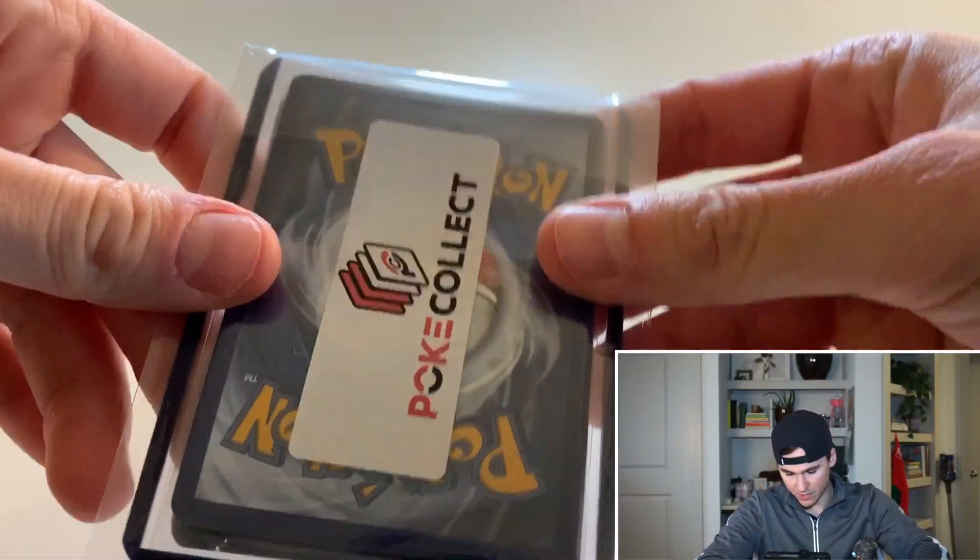What's up everybody, it's Poketrav and welcome to my channel. If this is the first time viewing my channel, thank you so much for joining. I post two videos opening up Pokemon cards a week, plain and simple. In today's video we're going to be opening up the Vivid Voltage Elite Trainer Box, and a little bit of a treat — we're also going to be opening up a Vintage Poke Collect mystery pack.